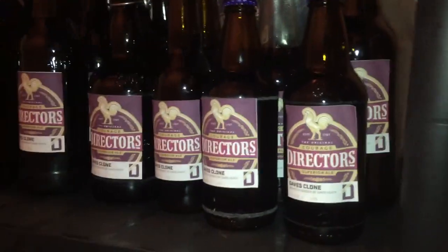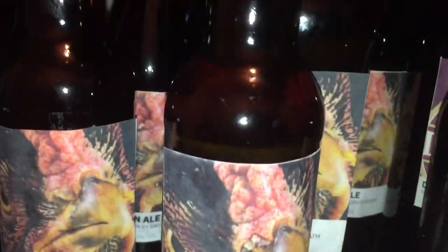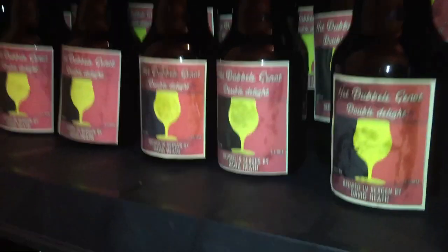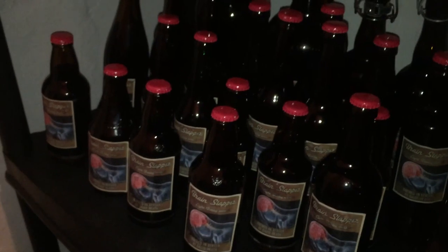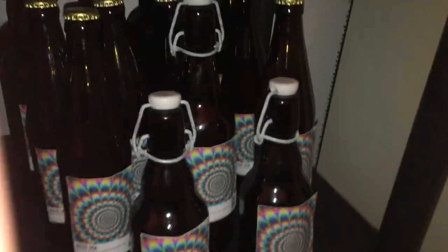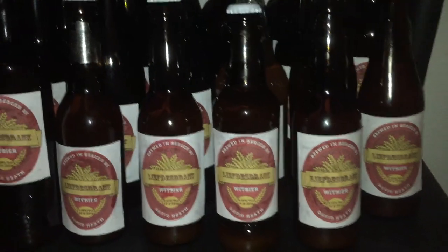A number of you asked for a quick look around my beer storage area, so here we are. You're going to recognise an awful lot of this. Some of this is brewed at work so you may not have seen a brewing video for it, but there's a nice selection of different beers here — something to drink over the weekend of course. If there's anything you see here that you're not familiar with, I'm more than happy to pass on recipes. Sharing is caring.